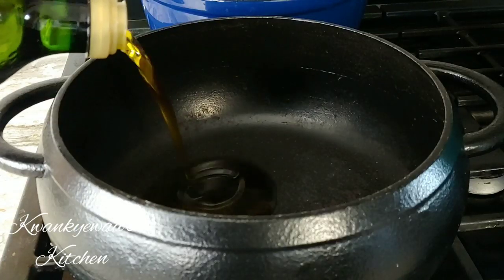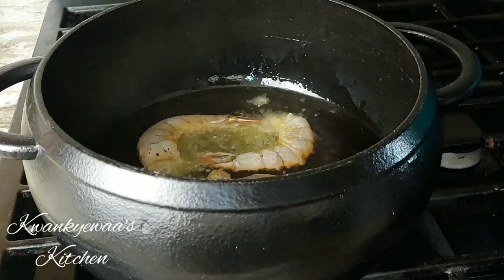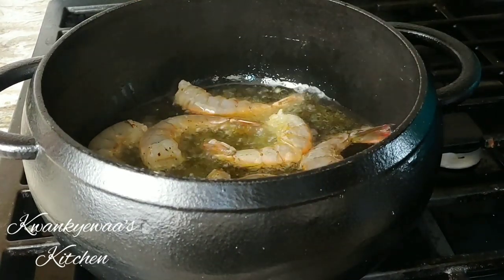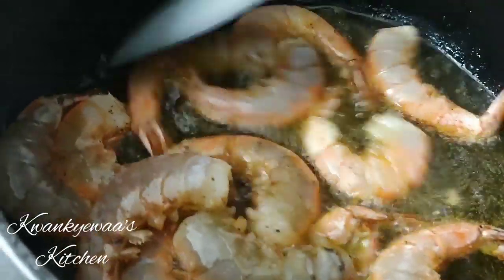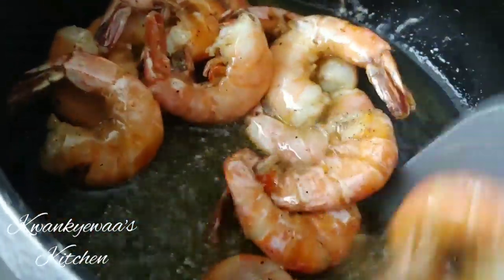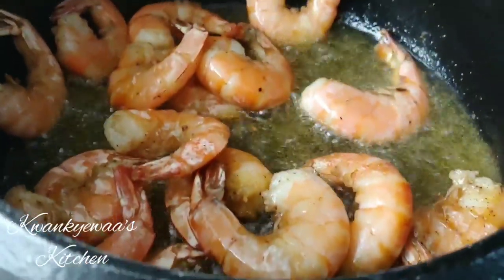I pour some olive oil into my pot and I'm going to fry my shrimp in it — you could use any oil of choice. I'm frying the shrimp almost like pan-frying; I'm not deep frying but I want it to crisp up like it would if I had deep fried it, not just a stir-fry. I let it cook on one side, then turn them over. I cook for a total of about five minutes, constantly stirring. Once the shrimp is cooked, I remove them so we can go ahead and make our stew.